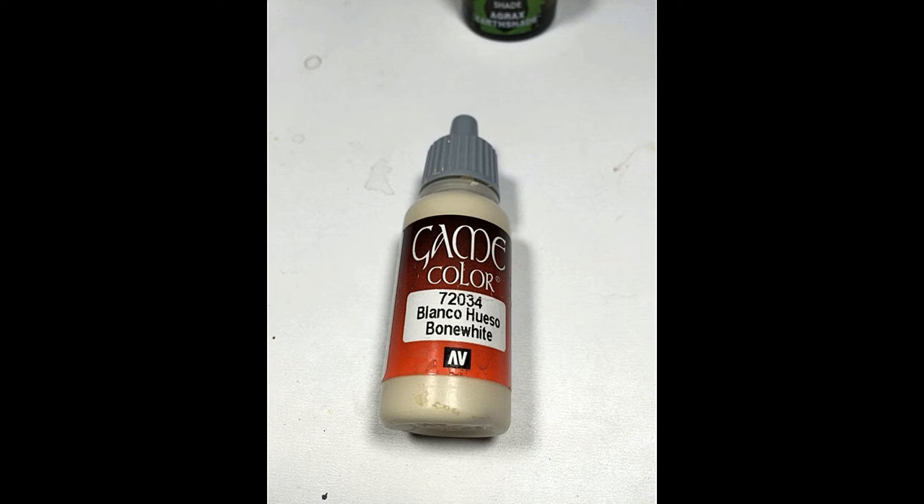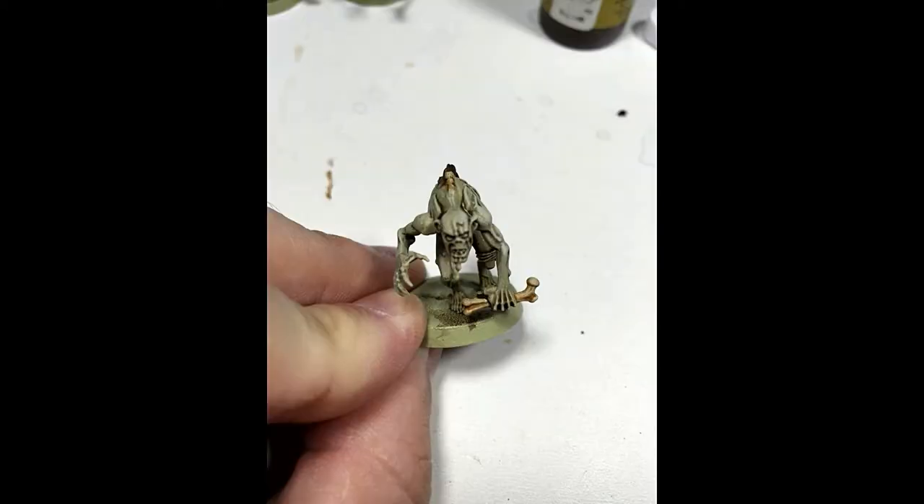Next, I came back again with Vallejo Game Color Bone White and highlighted the bone. I didn't go overboard because I still wanted a lot of the yellowish-brown from the wash to stand out.